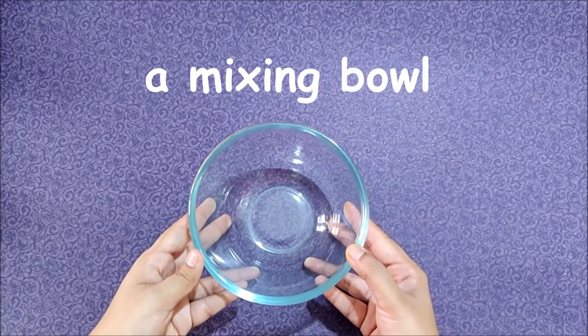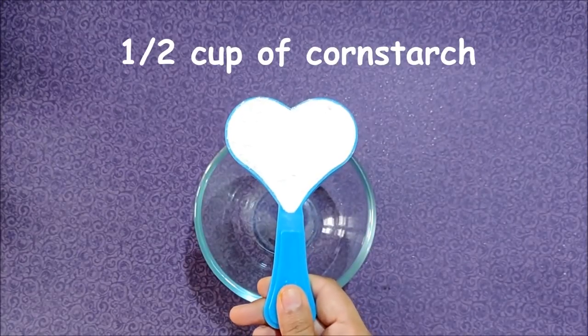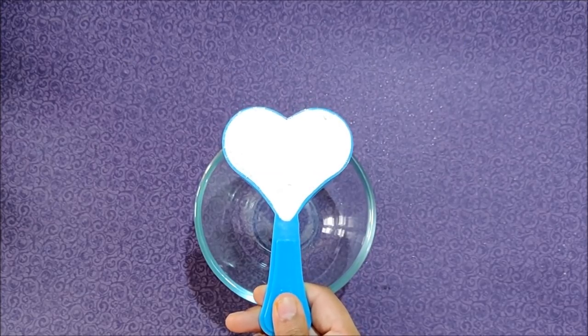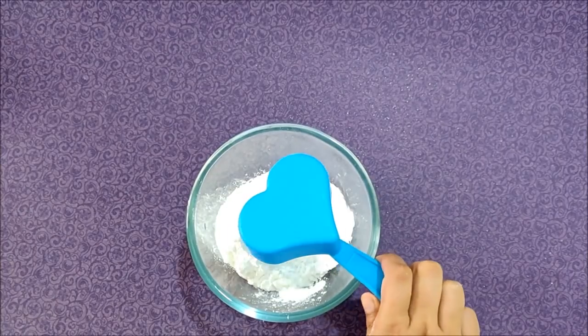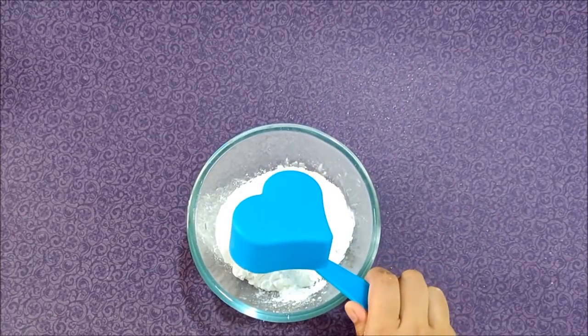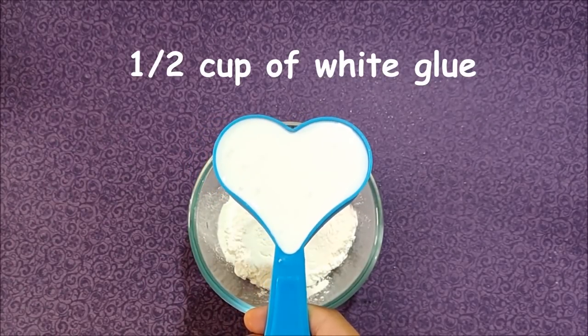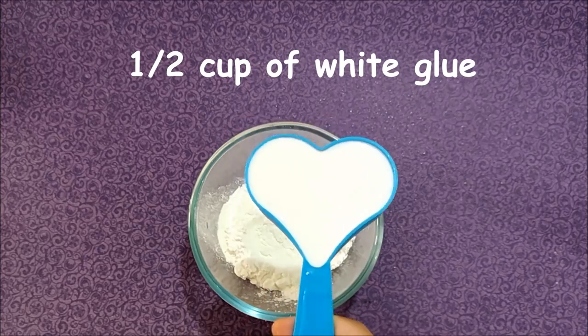First you will need a mixing bowl. Then add half a cup of cornstarch, also known as cornflour. Then add half a cup of white glue — you can change these amounts as long as it's a 1 to 1 ratio.